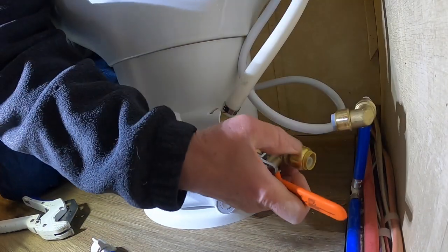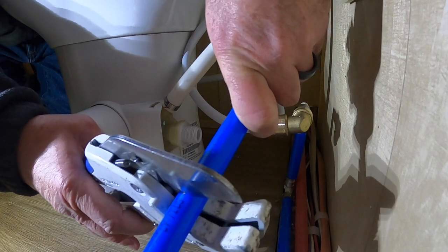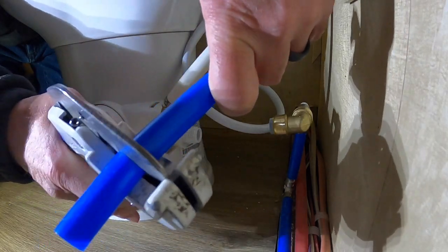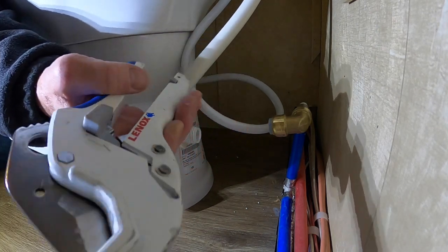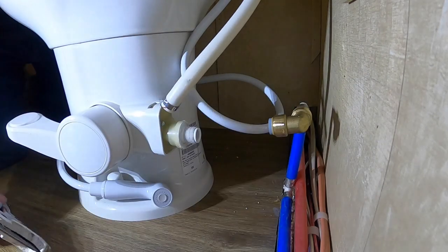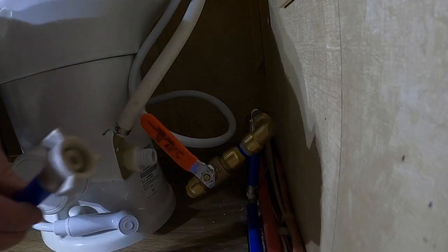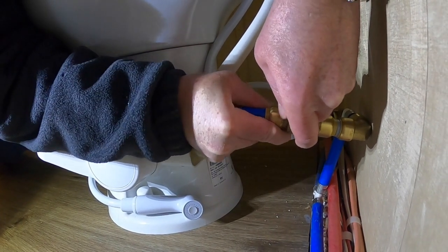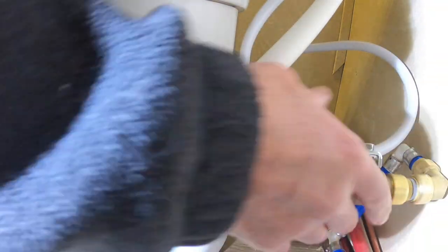I'm going to put my ball valve right in here, so I need a piece to couple this together. This is a PVC pipe cutter made by Lennox - I'll put the Amazon link in the description. These work really well; I've cut up inch-and-a-half pipe with this in the past and it does an amazing job. Alright, I am in. I can't test for leaks right now because I have the trailer winterized, but I like that setup.